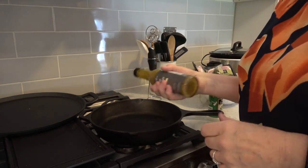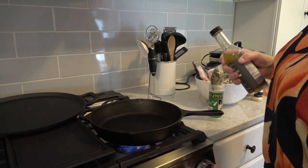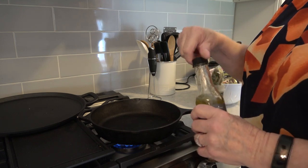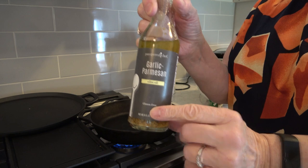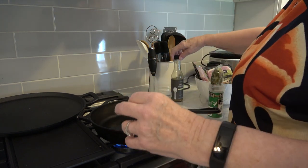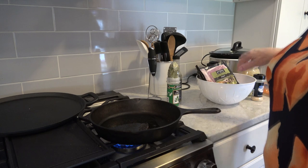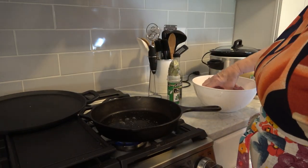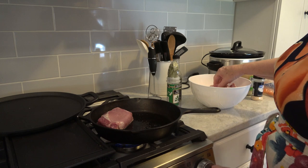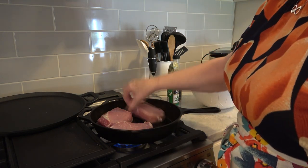We are going to start by lighting the correct burner and putting it on medium. I've got this new Pampered Chef garlic parmesan oil that I am going to try out for this meal and just see exactly how well it does. I'm going to get these pork chops out of the package. These pork chops are still a little bit frozen, but that's okay — they won't be once they get cooking up in this pan. Oh, that does smell so good.